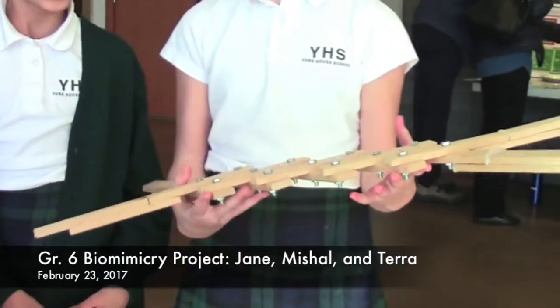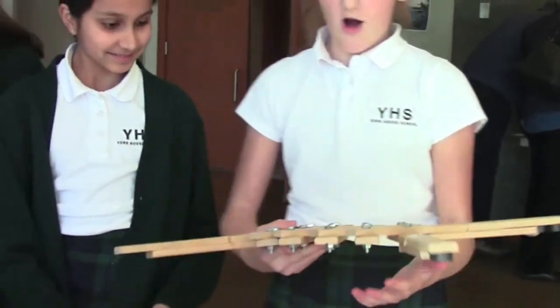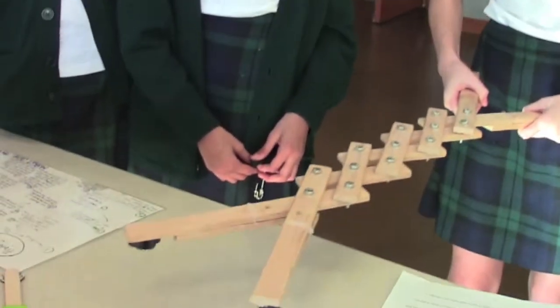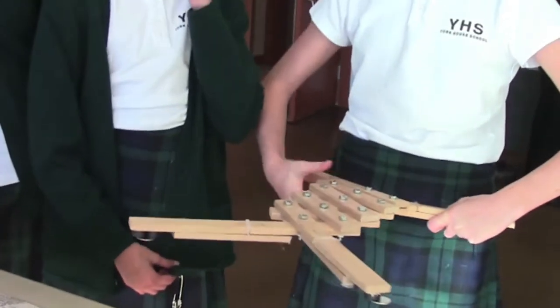This is our biomimicry project, and it's called the third arm. It operates — you push this in and it goes out, and you can pick things up. It's like you have a temporary injury or something.